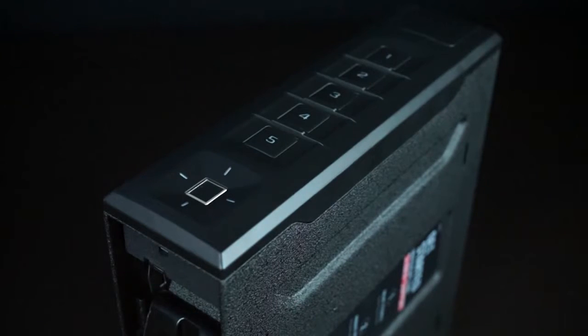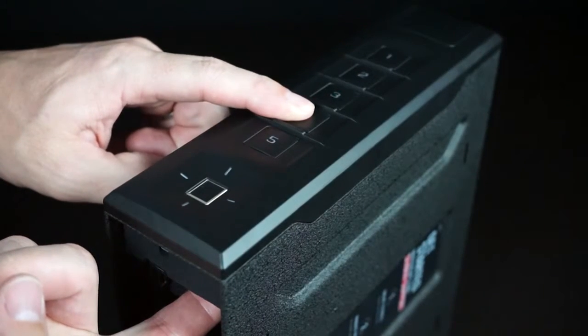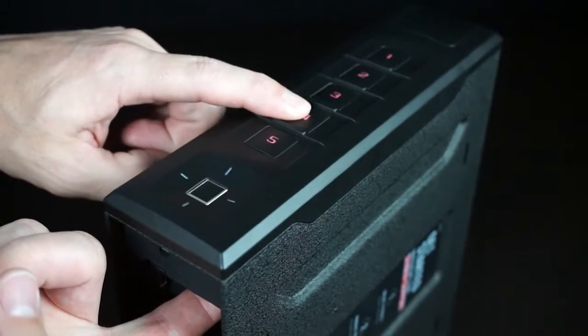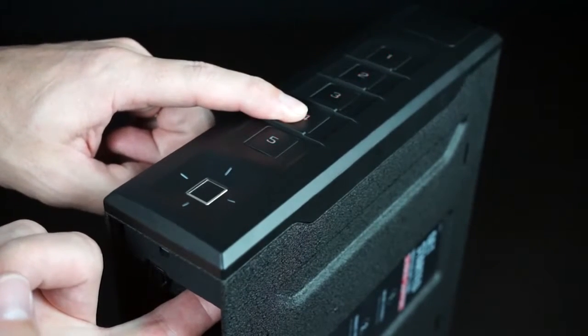To assign an entry mode from the safe keypad, press and hold the four key and the program button together to toggle through each mode. A blinking green keypad indicates progressive mode, a solid green keypad indicates on-demand, and a solid red keypad indicates SmartKey is off.